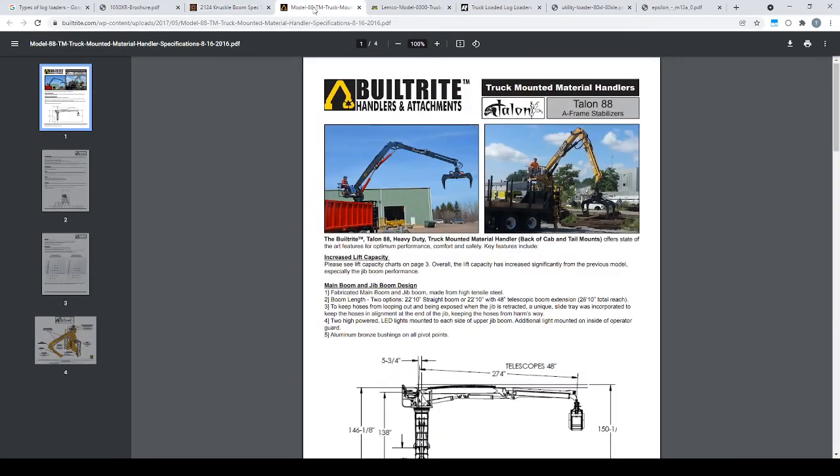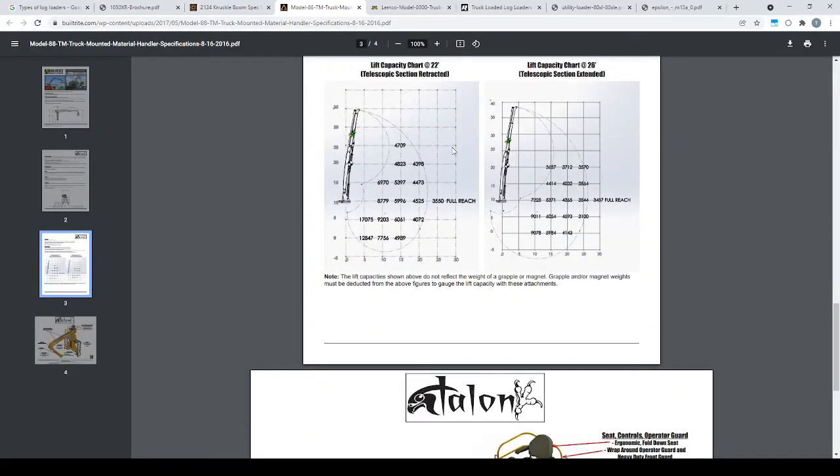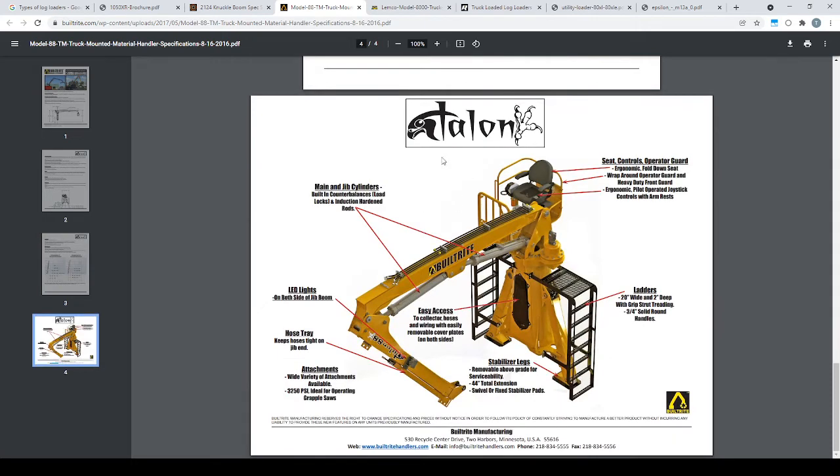The next one is a Built-Right, and it looks like it is a 22-foot. The machine weighs 6,250 pounds, and 15-up and 15-out is 5,397 pounds. Looks like a nice machine. They use them for a lot of rail board projects and stuff like that.